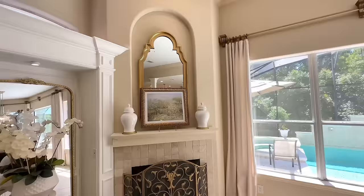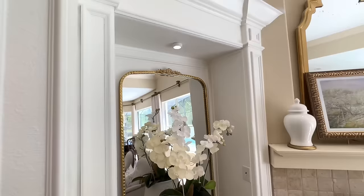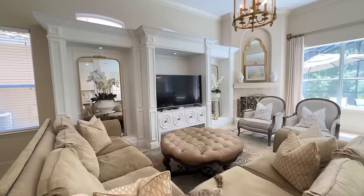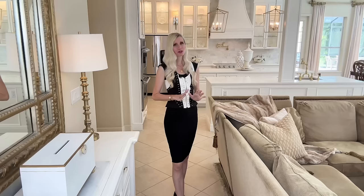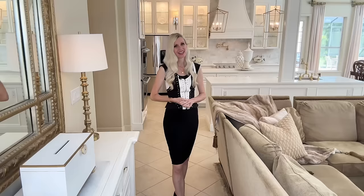This builder grade entertainment center makeover was truly a labor of love — a lot of time, effort, and thought went into it and I couldn't be more pleased with the outcome. This entertainment center is going to help me live beautifully throughout the entire year because I can decorate it for different seasons and holidays — it's going to be an elegant backdrop for all of my DIYs. I hope you got some inspiration or ideas for decorating your own home beautifully. If you liked this video and want to see more, I'd love for you to subscribe.